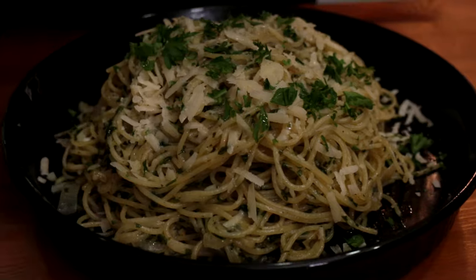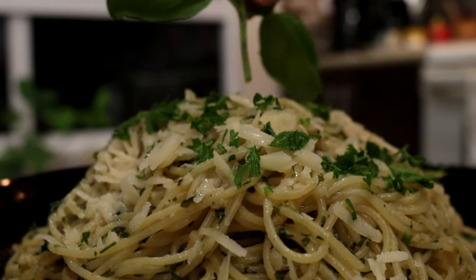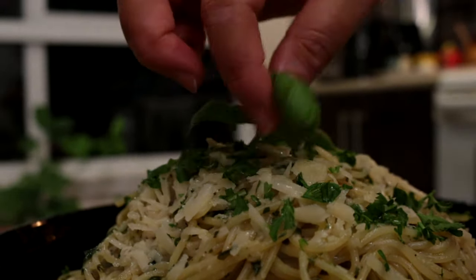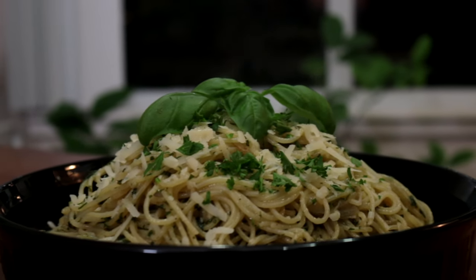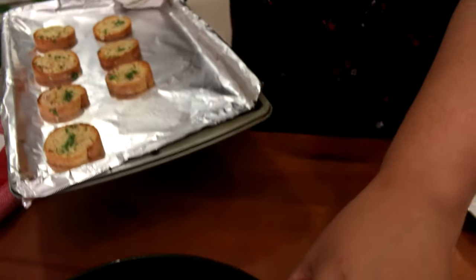Making a pesto sauce is with basil, parsley, garlic, parmesan cheese, and pine nuts. But I don't like to put pine nuts in this one because I'm making it fresh and cooked — it's actually cooking with my pasta.